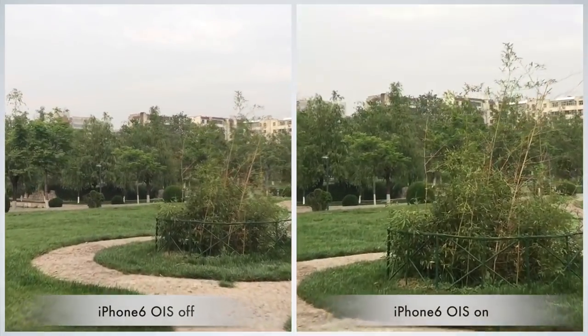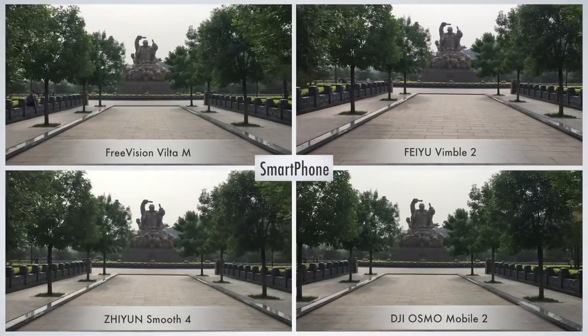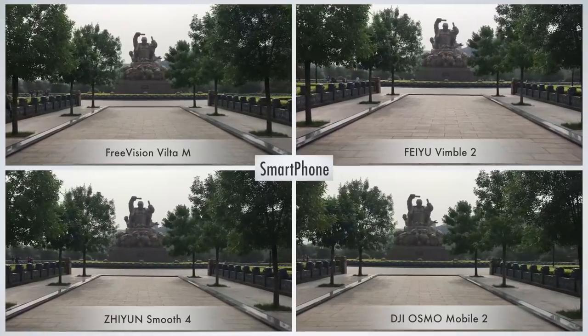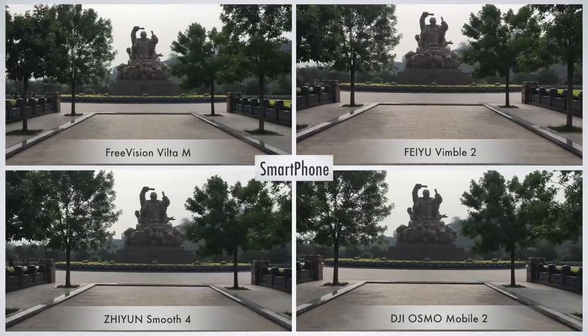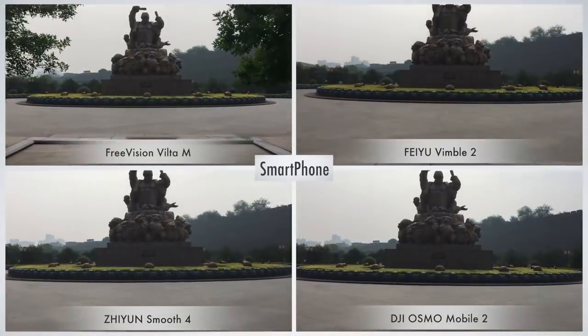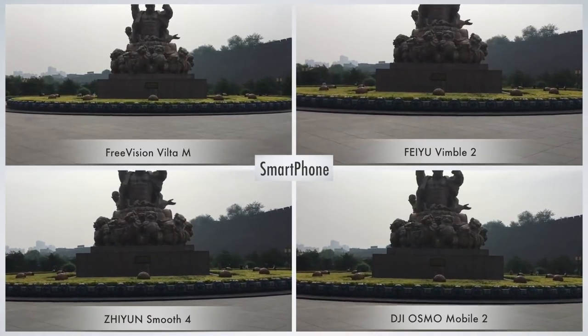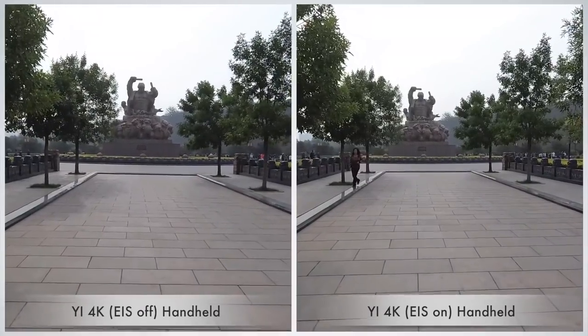Now let's compare the stability of these 4 gimbals. Because there are 4 screens here, you may not be able to see clearly — you can focus on two of them and repeat if necessary. Do you see any difference? I feel there are some differences, but not significant. Some people reminded me that the lens module of the smartphone would have been shaken by itself and couldn't accurately measure the stability.